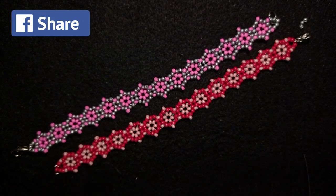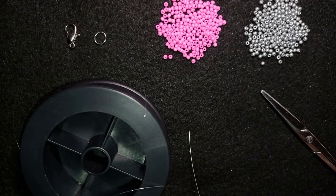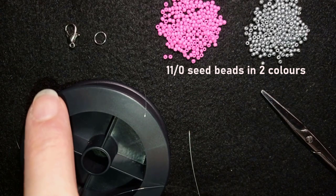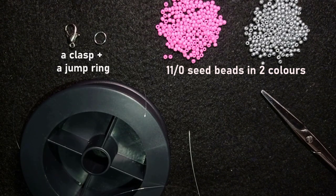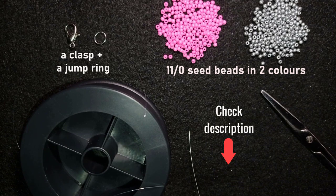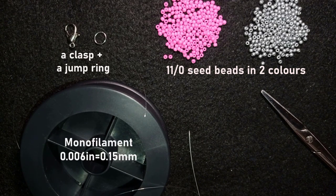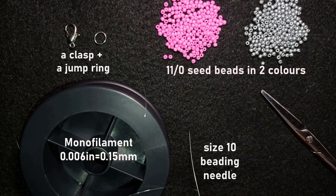Okay, let's get started with the list of materials. I'm using really simple stuff: two colors of 11-0 seed beads — you could use 10-0 seed beads if you want — these are pink and silver. I'm using a lobster claw clasp and a jump ring; you could use another type of clasp. Down in the description you'll find a full list of materials, Facebook page, PayPal donations link, and my second channel. This is monofilament, 0.006 inches / 0.15 millimeters; you could use other beading thread of your choice. This is a size 10 beading needle — you could also use size 11 or 12.